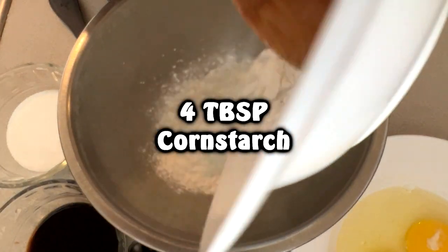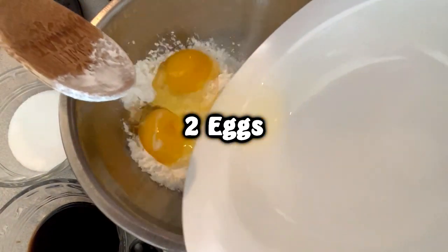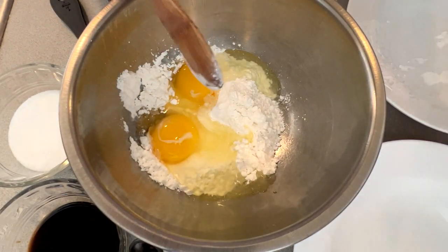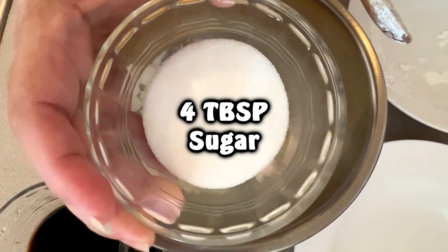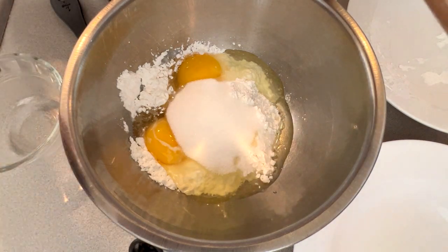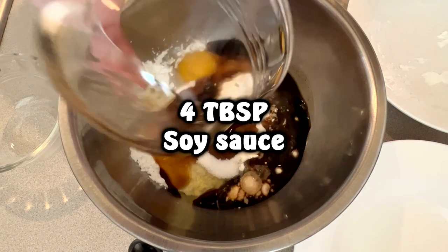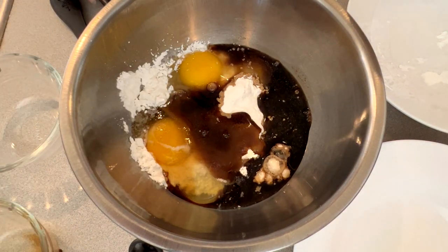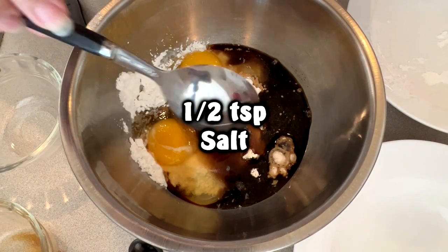This is four tablespoons of cornstarch. After that we're going to be adding two eggs to the mix. Mochiko chicken is a little bit on the sweet side, so we're also going to be adding four tablespoons of sugar. We're also going to be adding four tablespoons of shoyu, or soy sauce. The last thing we're going to be adding is some salt — this is about a half teaspoon of salt.